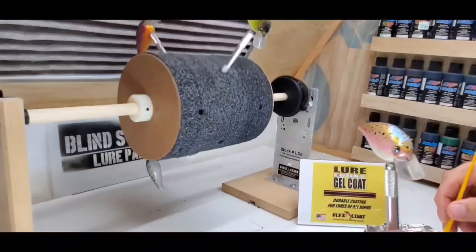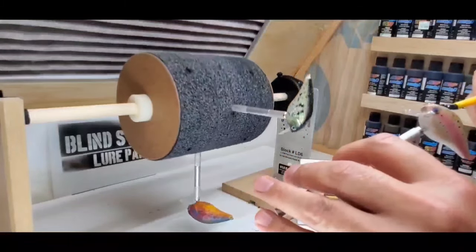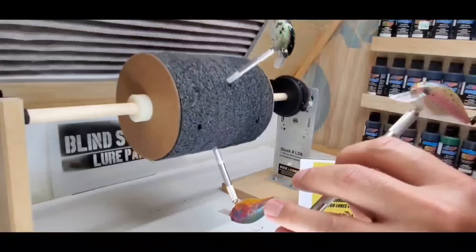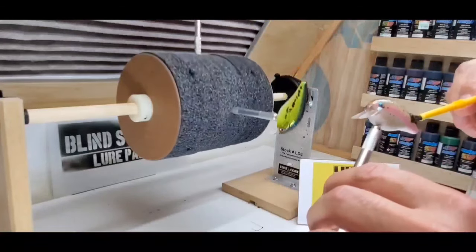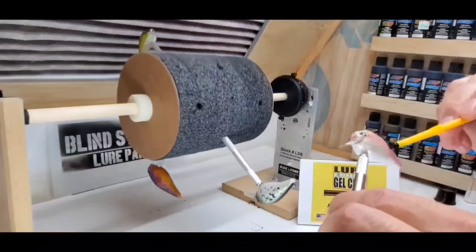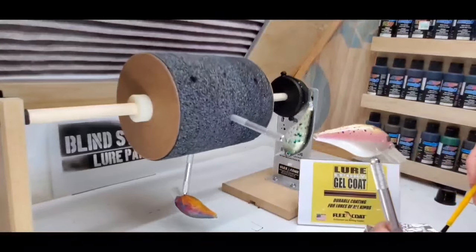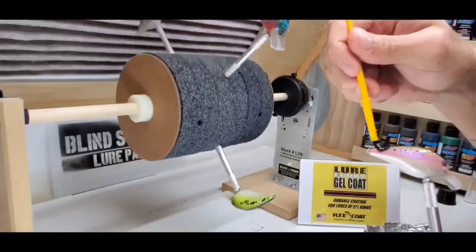And now we're going to take our Lore Epoxy Gel Coat we mixed up earlier and apply it over top of the iridescent crystals to lay them flat and lock them in. I'm just trying to cover all the iridescent crystals — I'm not worried about high spots or brush strokes, just about covering it. Because once you put it on the Lore Drum and it turns for a little while, the Lore Epoxy Gel Coat spreads out nice and even.